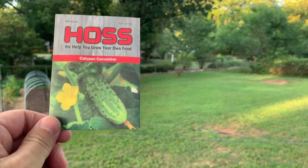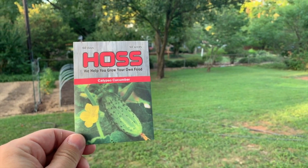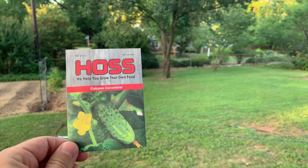Hi. Today we're going to look at my garden again. I'm going to plant some cucumbers that I started about two weeks ago. I got the seeds from Haas. The cucumbers are called Calypso Cucumber. Right here are the seeds that I purchased from Haas. This is a new cucumber I'm going to try for this fall.